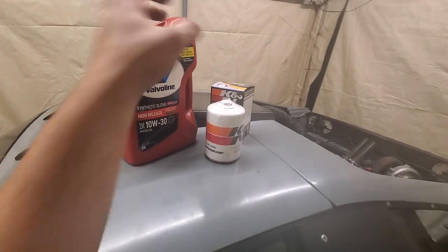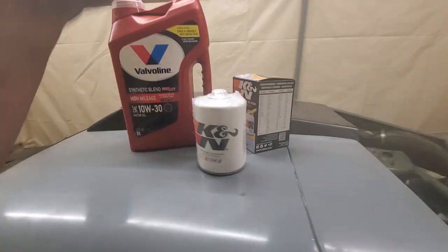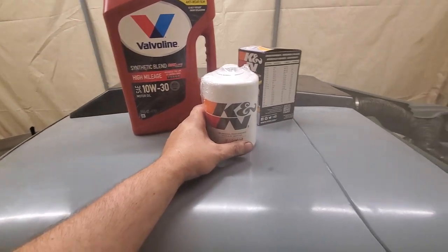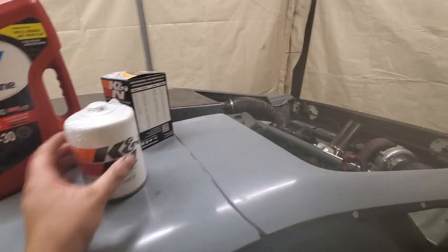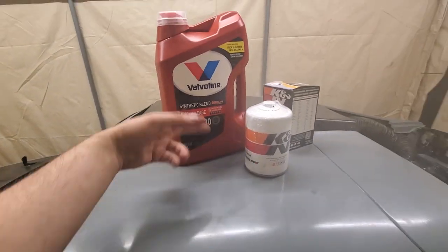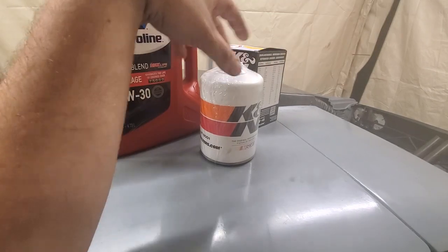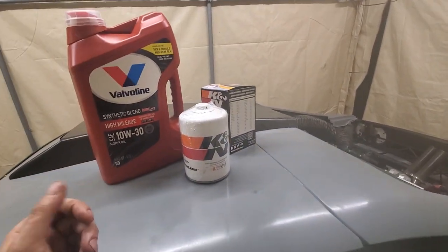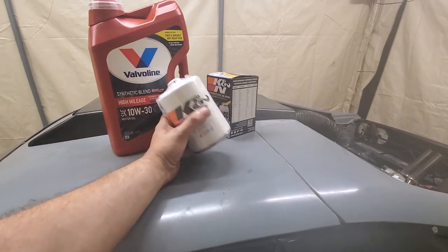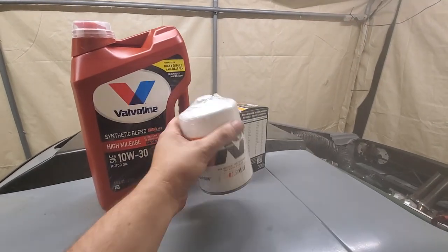I went ahead and picked up an oil filter - they wanted me to use a PH8A, but I don't like Fram. I usually use Wix but they didn't have any at my Walmart, so K&N it is - good enough. Pretty bad when I spent $12 on this filter and only $150 on the motor. Just some Valvoline high mileage too - I like Valvoline. Fram filters I've heard bad things about, like they fail - do your research and figure out which you like best. I'm gonna rub some oil on the seal and throw this thing on.